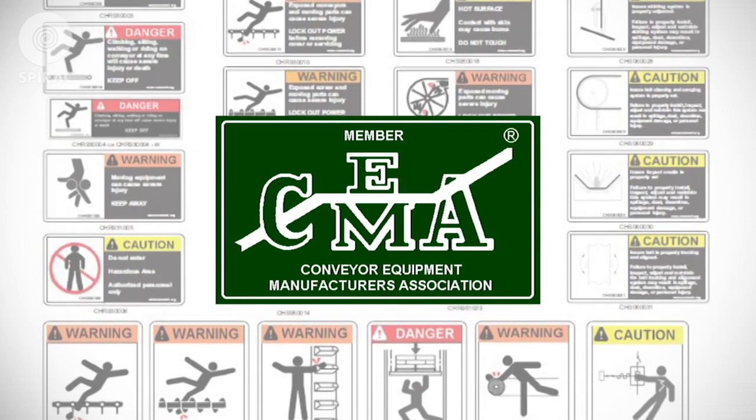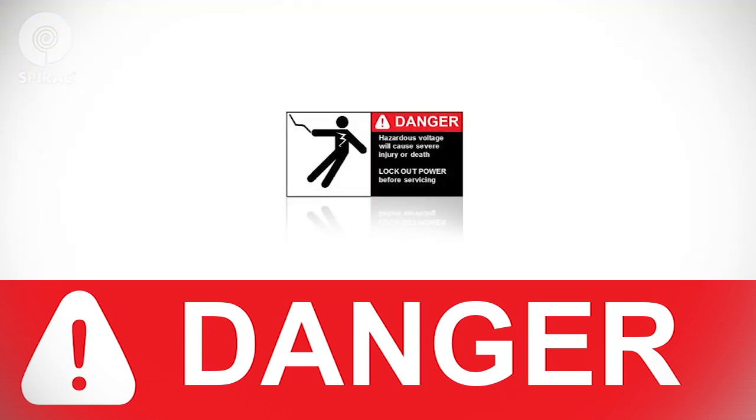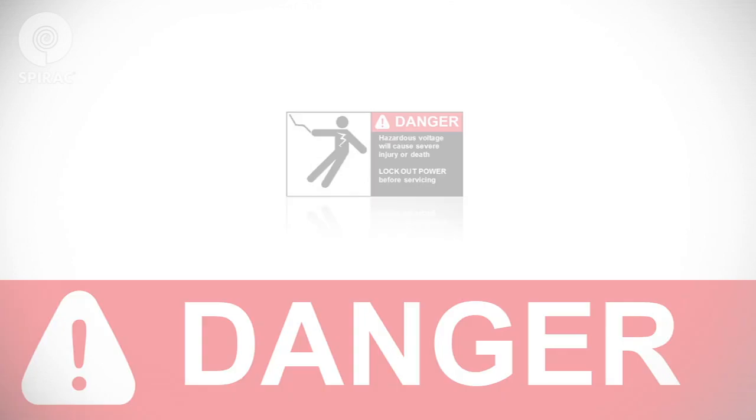Abide by the provided safety stickers from the Conveyor Equipment Manufacturers Association. The signal words for product safety signs are danger, warning, and caution. Danger indicates an imminently hazardous situation which, if not avoided, will result in death or serious injury. This signal word is to be limited to the most extreme situations.